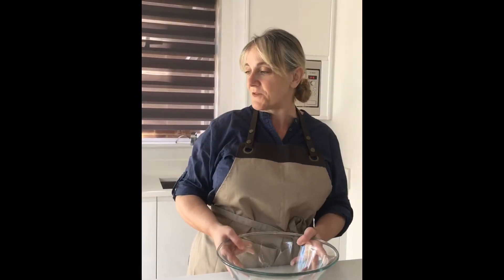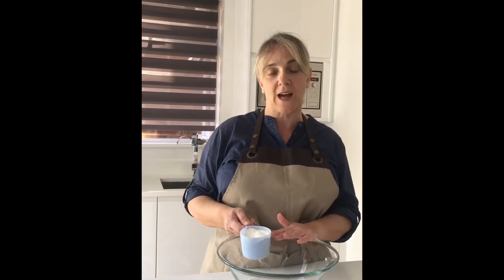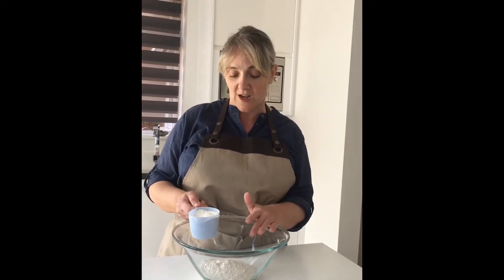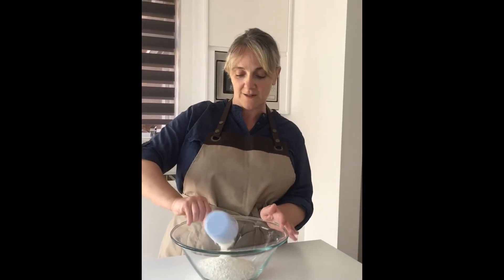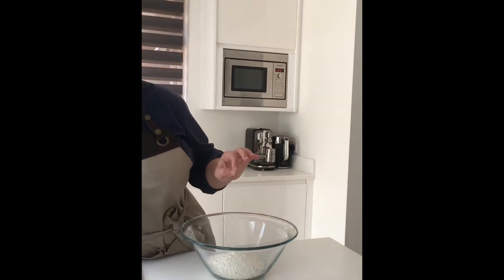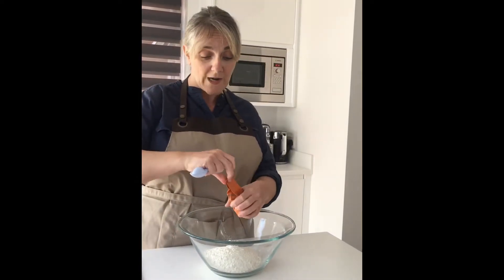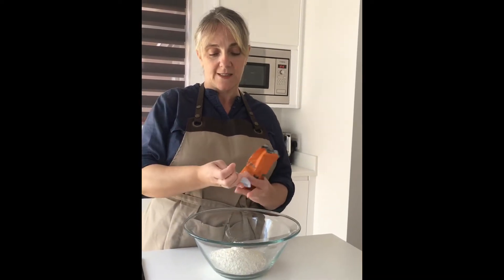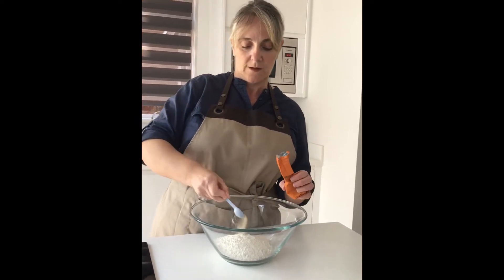I'm gonna start off with the dough. I'm gonna make some fresh dough today — here I have two cups of flour. I've used wholemeal and all-purpose flour: strong wholemeal bread flour and white all-purpose flour. You can use just white all-purpose flour or wholemeal, whatever you'd like. For the two cups of flour we're going to use one teaspoon of yeast — this is instant dried yeast and it doesn't need any mixing up, so you just use one teaspoon and put that in.